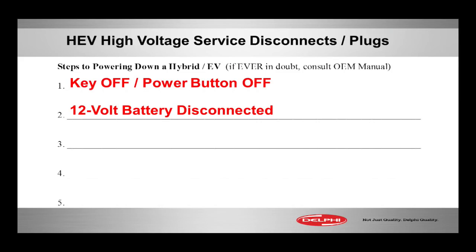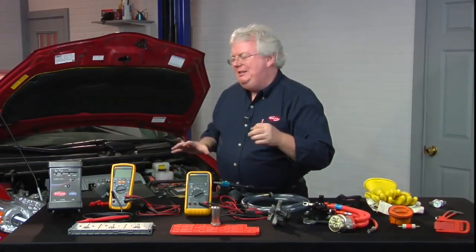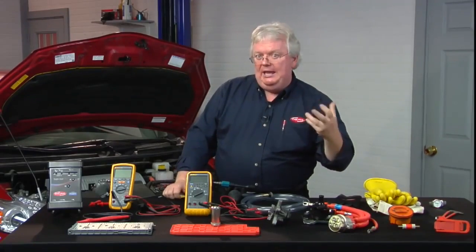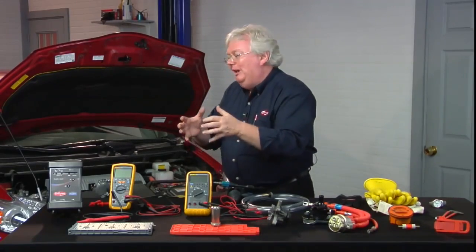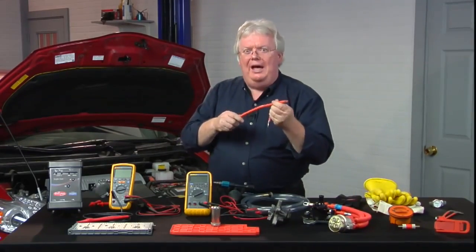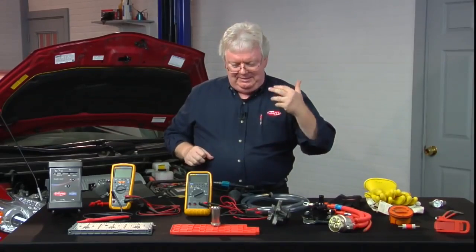The second step is to disconnect the 12-volt battery. Now, that's not required by most OEs. It's my personal added layer of protection because once the system's powered down, there's no DC-to-DC converter working, the engine's off, there's no action going on. If I take the 12-volt battery cable off — the negative — that source of 12 volts is responsible for allowing the contactors or relays inside the battery pack to close and send high voltage with high current up to the front of the vehicle from the battery pack. That's not going to happen because the 12-volt cable has been disconnected.